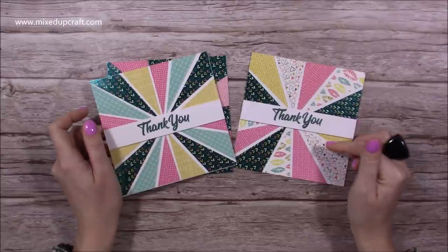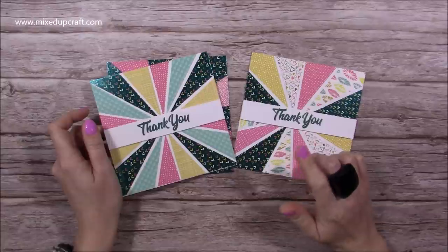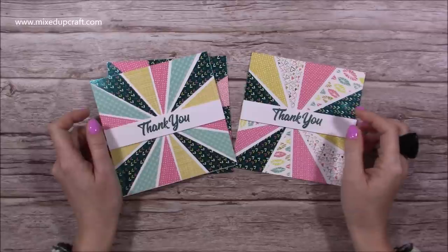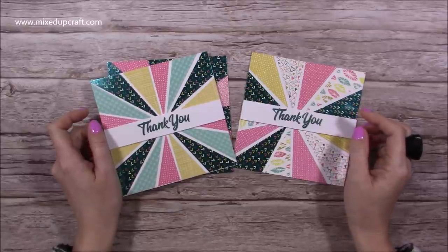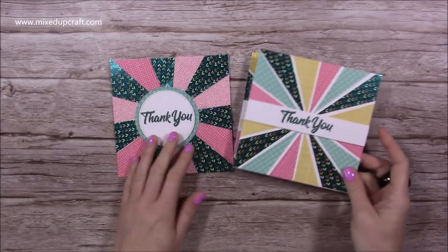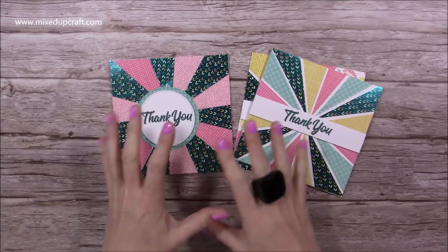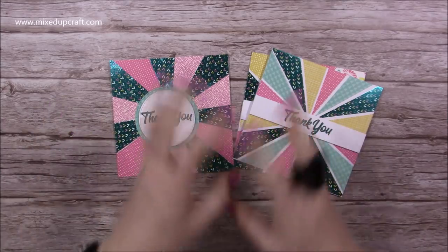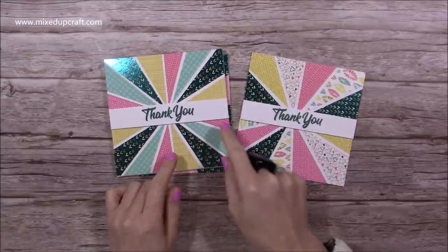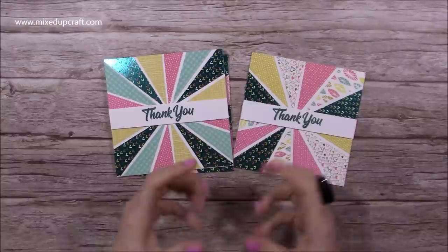But today I'm going to show you the starburst effect. I've seen this around for a long time, but a lady called Claire who was on the Trimcraft design team used to always do a lot of starburst and I wanted to give it a go and share it on my channel. These are the ones that I've made. I've done one here where I've joined them right up and although I like the effect, I don't think it gives you that real starburst look, whereas on these two here I've left a white space and I think that really does make it a little bit more special and more of an impact.